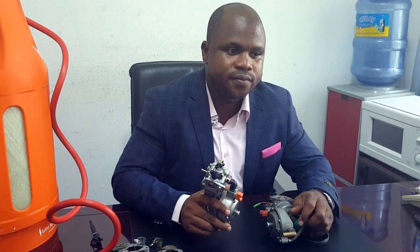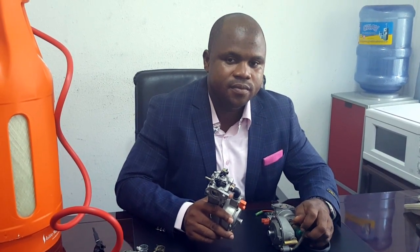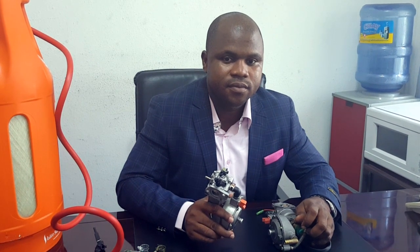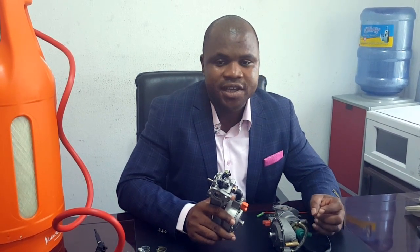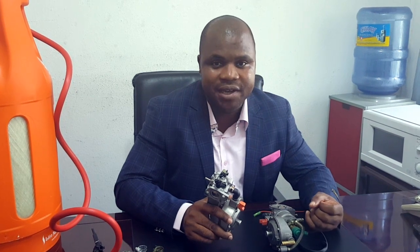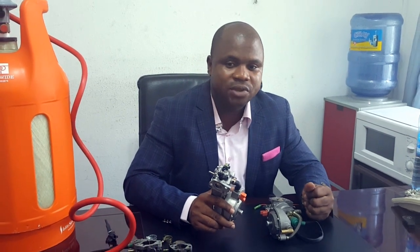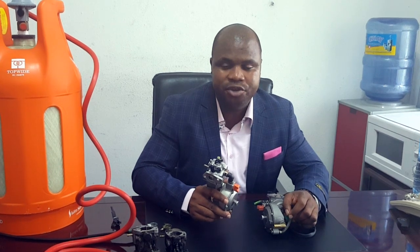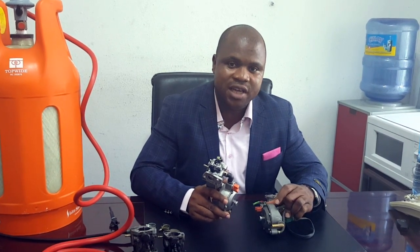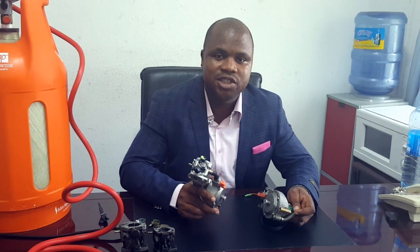Talking about warranty — there are other products in the market. What warranty are you giving Nigerians, and why should they pick yours? We operate in a very volatile market with a lot of fake products. Don't endanger your life buying a fake product. We are the only authorized importers of the original hybrid carburetors, and we are giving warranty on our carburetors. The product has about a six-year lifespan; however, we are offering a one-year warranty.